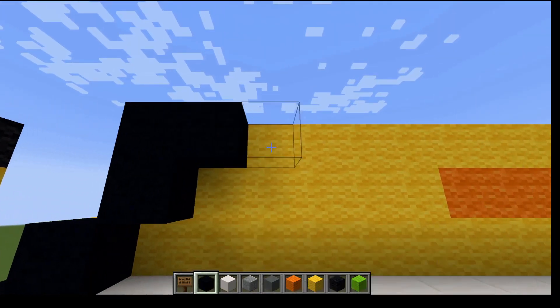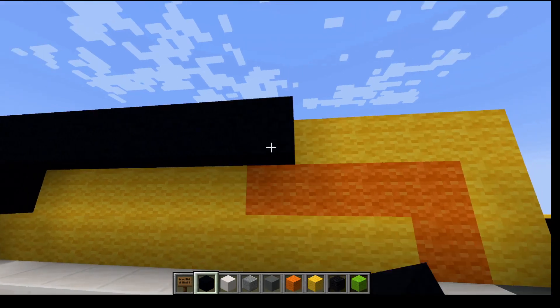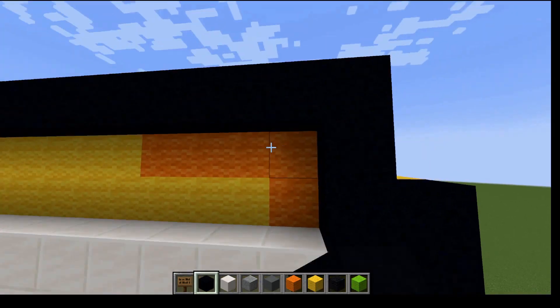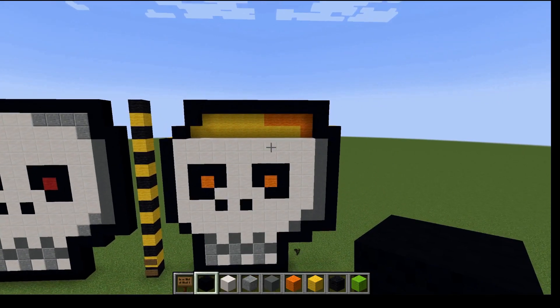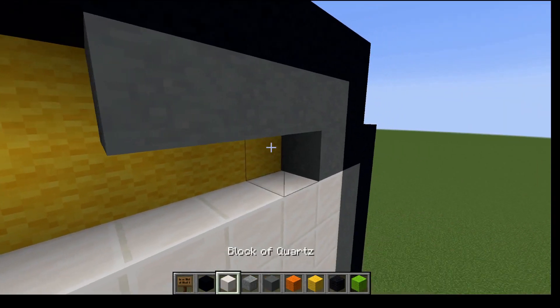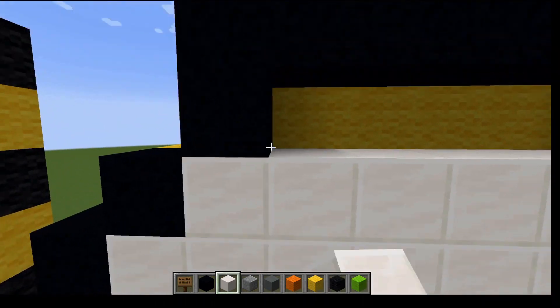Now we're going to fill in the top of the skull. Then here, going to go down and match them up. Should get this and this corner part. Then we're going to fill this part in and we're going to back up.